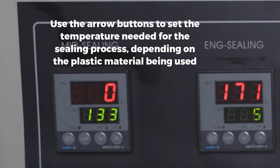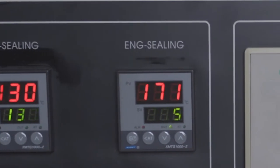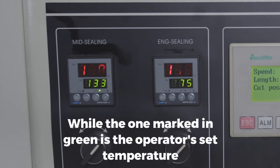Use the arrow buttons to set the temperature needed for the sealing process depending on the plastic material being used. The number indicator marked in red stands for the actual reading of the temperature during sealing, while the one marked in green is the operator's set temperature.